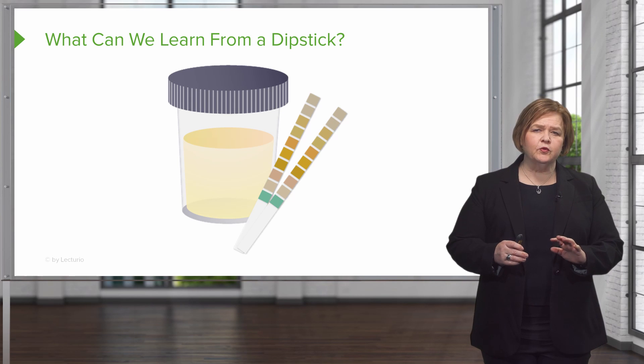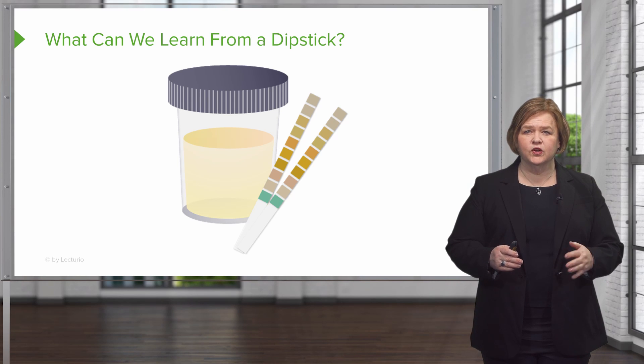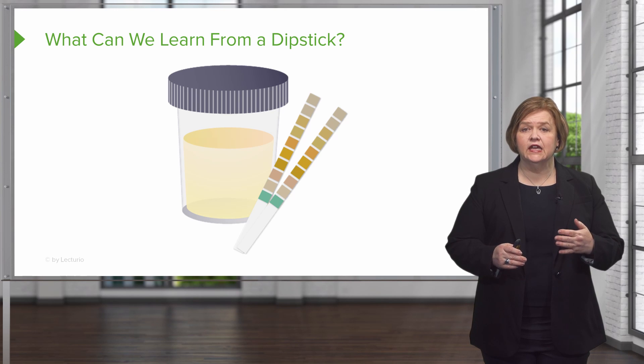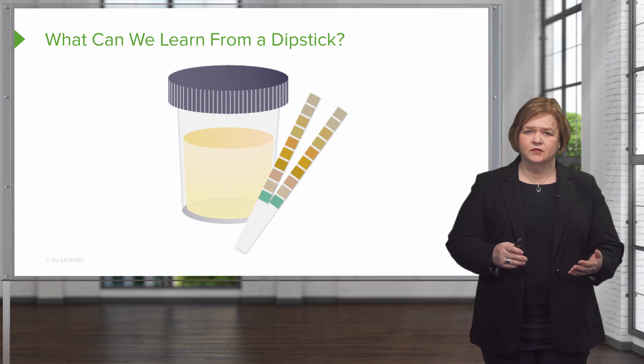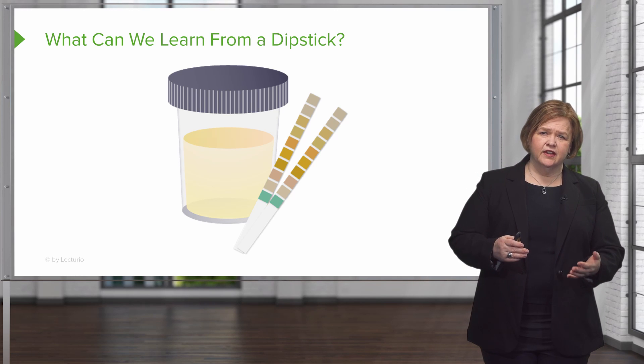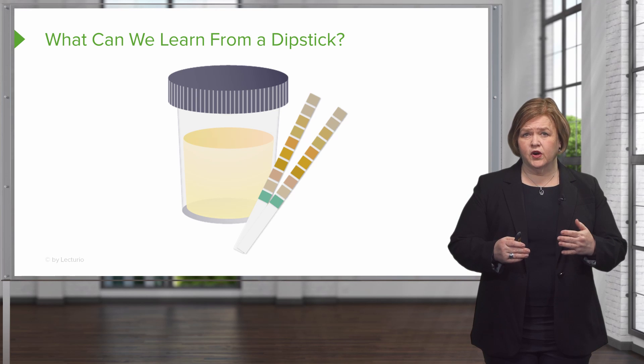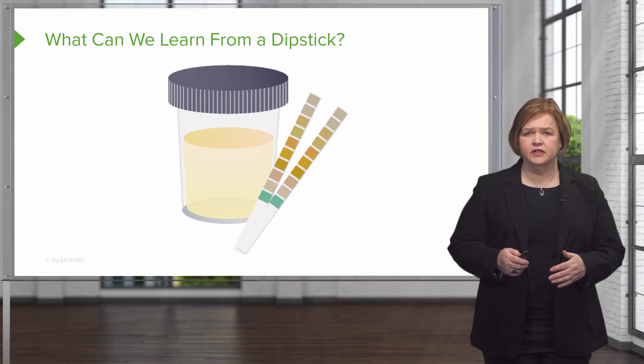A special note before we get rolling into this — dipsticks may not be as effective in the elderly population. Sometimes they can have a UTI or asymptomatic bacteria. Just know that it's not as effective or accurate in the elderly population.